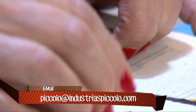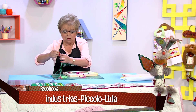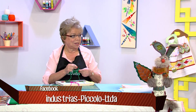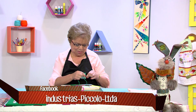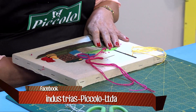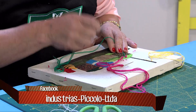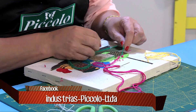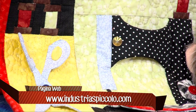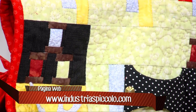Cuando ya hemos trabajado todas las rositas, vamos a hacer nudito rococó como si fueran hojitas. Norita tiene listas ya las lanas con sus agujas para que el trabajo rinda más. Ella da las clases en Pícolo los viernes en la mañana, de nueve y media a doce y media. Estamos ubicados en la carrera 19, número 53-16. Profe Norita, ¿hace cuánto aprendió esta técnica?